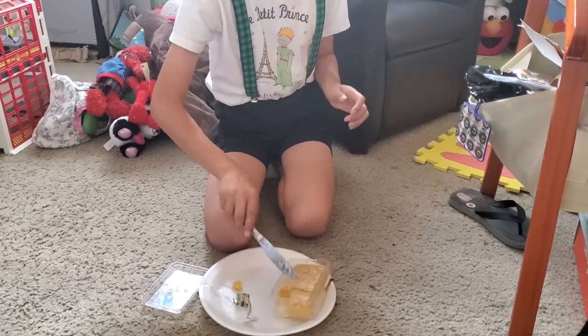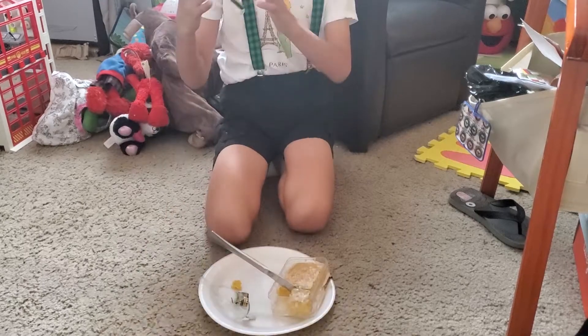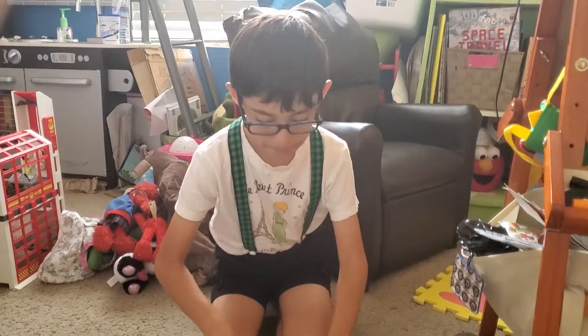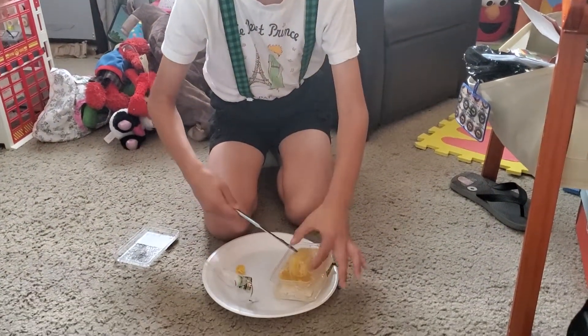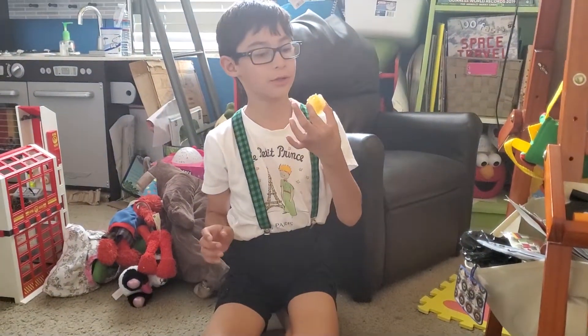I thought honeycomb was a lot bigger. When I got it in the mail all I saw was this part, so I thought it was this big — I was like what the heck — but it's this big. I'm gonna eat my next piece, it looks so nice.